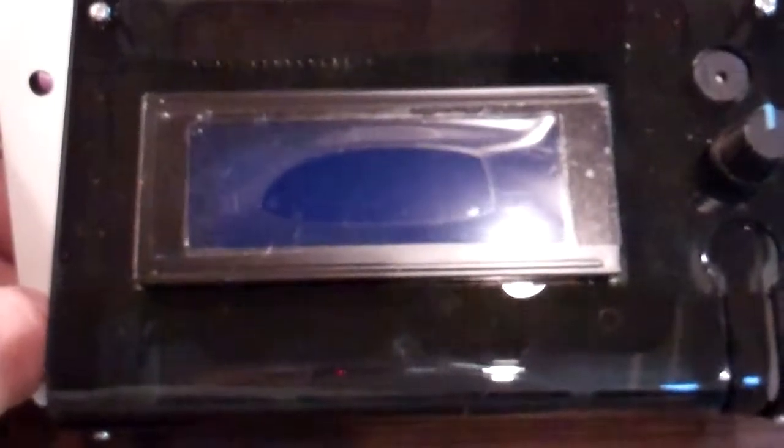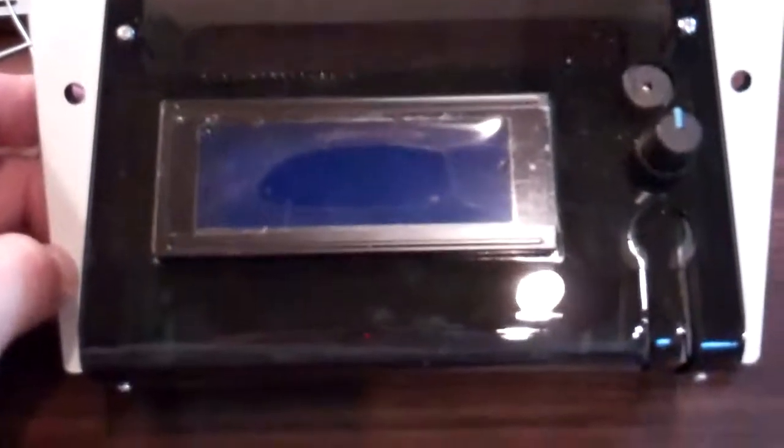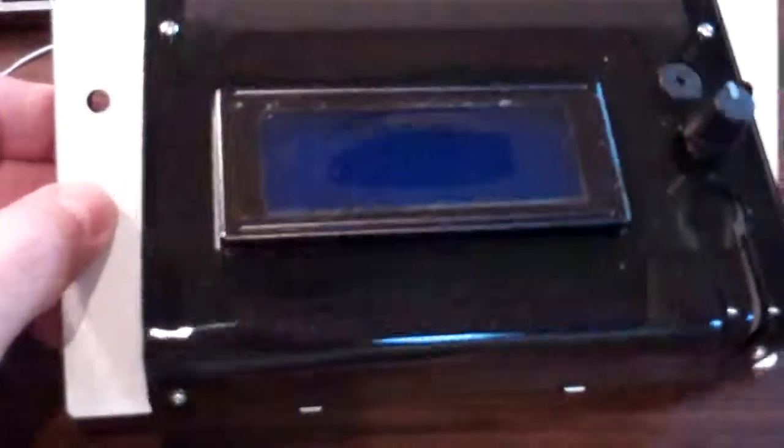Welcome to Check Point video number 21 for the 4th edition of the Rostock Max V2 assembly manual. Here we're looking at the completed LCD assembly, with the knob and all of the acrylic done, like so.